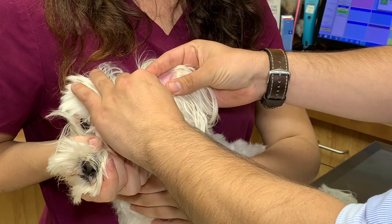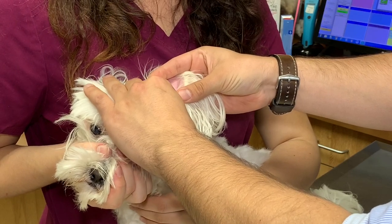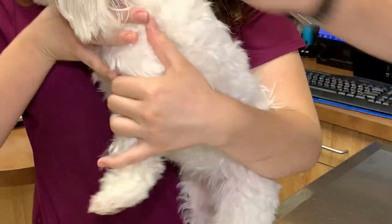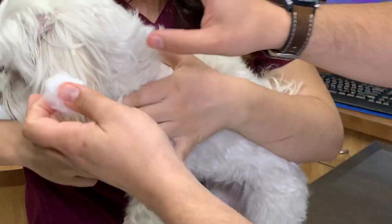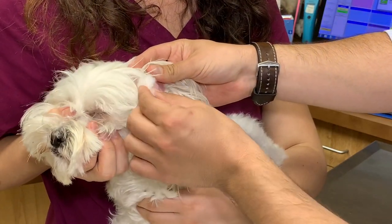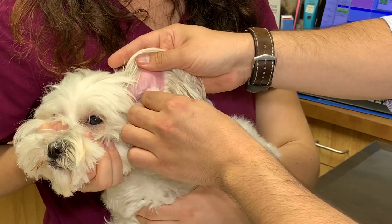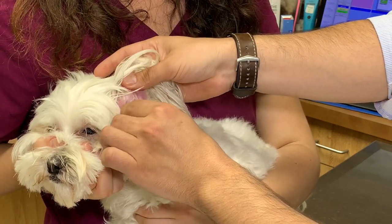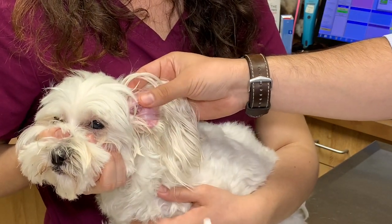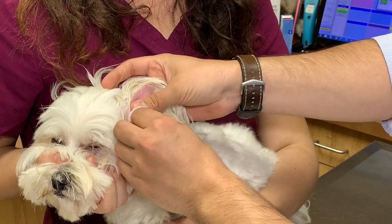After you've massaged the ear, let your pet shake their head so they can dislodge any loose wax. We're going to do that with Tink and let her shake her head. Next, take a clean dry cotton ball, flip that ear up, and wipe whatever you can reach with your finger and the cotton ball. Don't worry about going too deep — just wipe the flap and the inner ridges of the ear. If you still get more wax coming out, just repeat with the flush and the massage technique and wipe more of the wax.